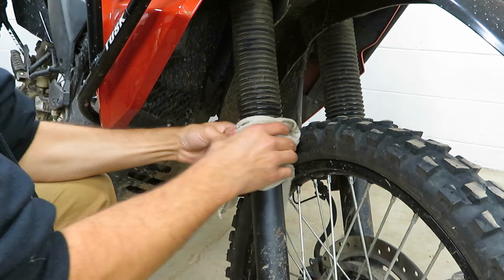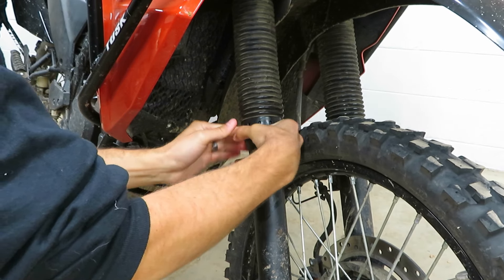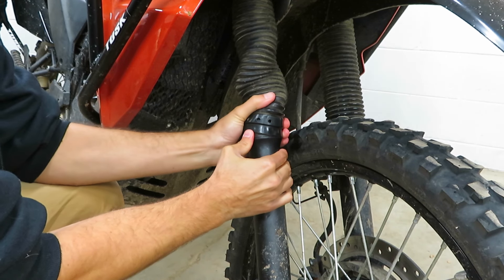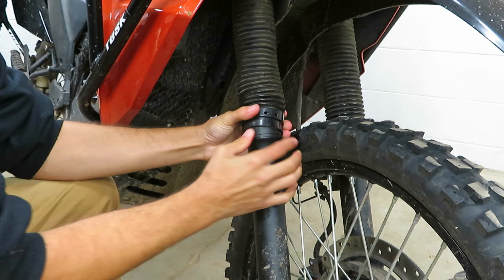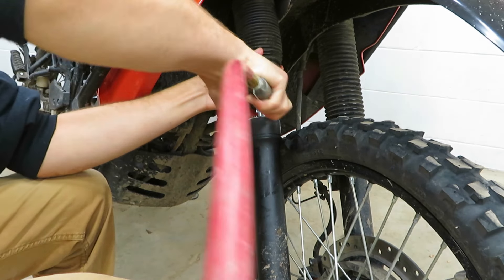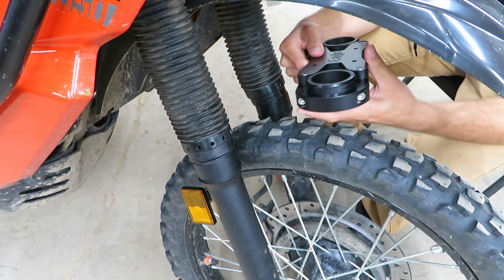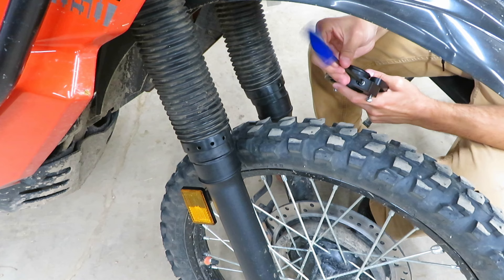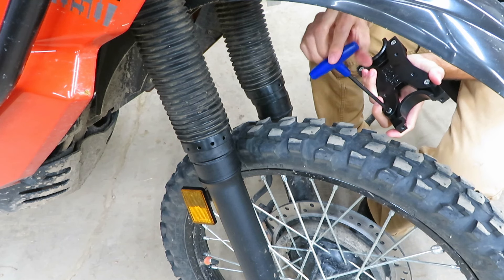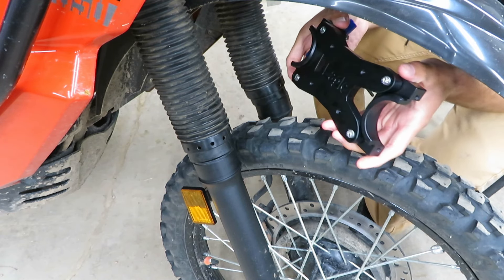First, clean up some of the debris around the fork tube where it meets the boot. Give it a little twist to break it free, and then it'll peel off the little channel down here. The first thing I'm going to do is remove these side clamps — that's going to be the two fasteners on each side. Next I'm going to loosen up the four fasteners here, but just one single rotation on each — we don't want to pull them all the way out, just loosen everything up so we can get the brace in.